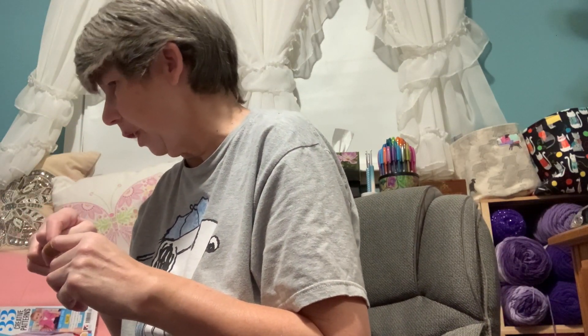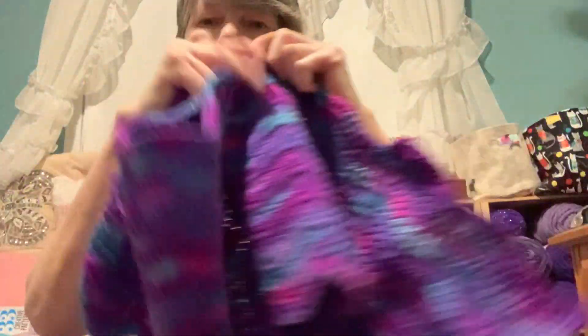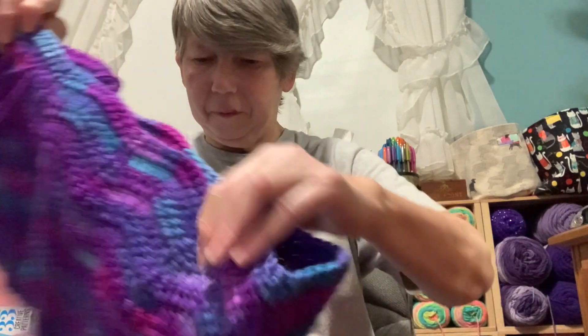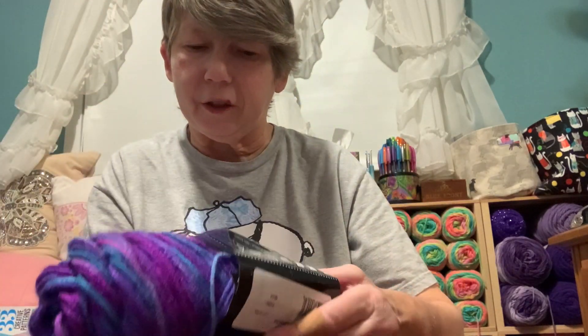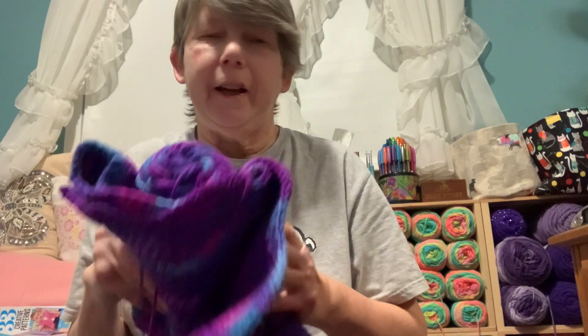Those are the main projects I've been working on — just those three, that's enough. Oh, I did make progress on my one-row ripple blanket. This is my Blossom Crochet and I got quite a bit done — I'm on my second ball. I'm using Red Heart Super Saver again and this color is called Great Fizz. I do enjoy my blues and purples. I'm using my favorite hook, the 5.5 millimeter Tulip hook.